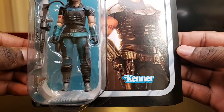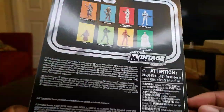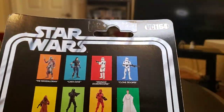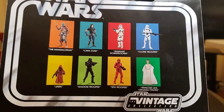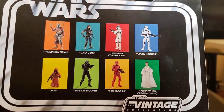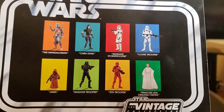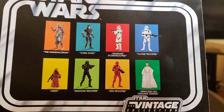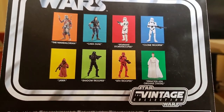Of course, you got the Kenner logo. In the back, you turn around — and for those of you who would like to know, she is VC-164. Here's the back of the card. You see the Mandalore, you see Cara Dune, you have the Remnant Stormtrooper, the Clone Trooper, Jawa Shadow Trooper, Sith Trooper, and Princess Leia Organa in her Yavin outfit.